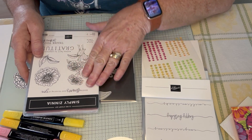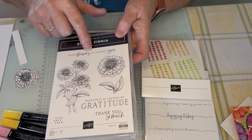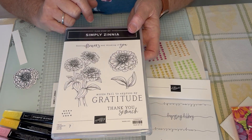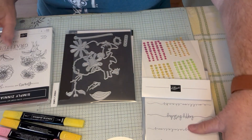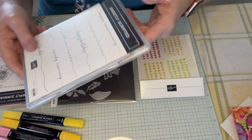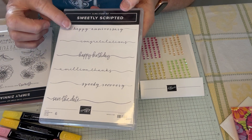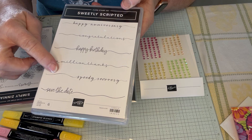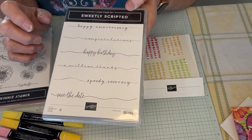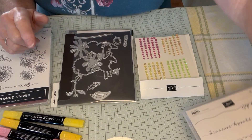I love the zinnia flowers. I love the font and the words — 'Sending flowers' and 'Thinking of you.' I love that saying. And then I'm also going to be using one of the new sets that's coming out. It's called Sweetly Scripted: Happy anniversary, Congratulations, Happy birthday, A million thanks, Speed of recovery, and Save the date. I love the scripty font. I'm going to be using the Happy Birthday with that one.